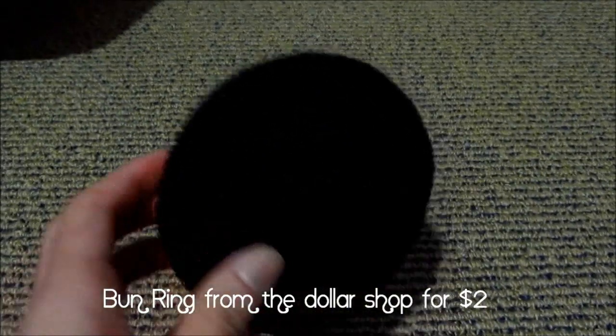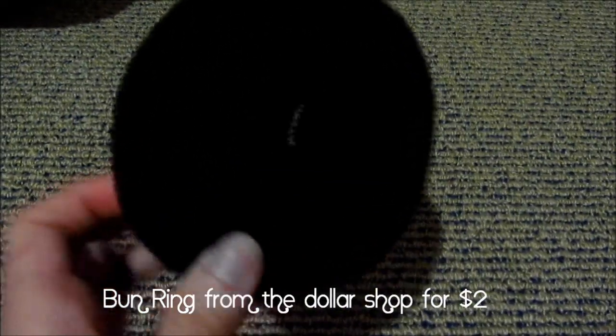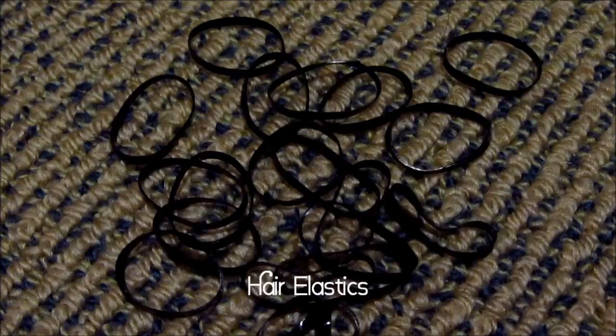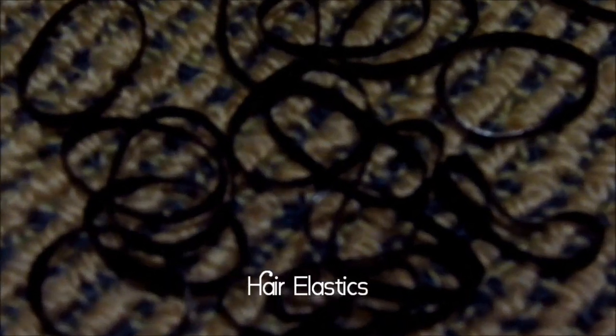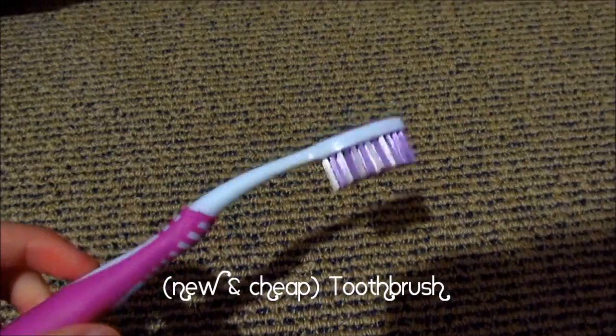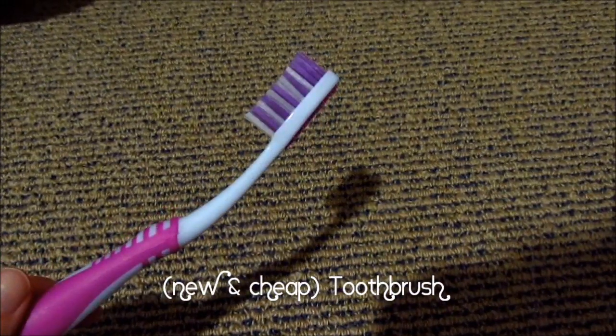The first thing you're going to need is a bun ring — I got mine at a dollar store for 2 bucks. Some bobby pins, and you're also going to need some hair elastics. Some hairspray, and also a toothbrush to smoothen out your hair in the end.